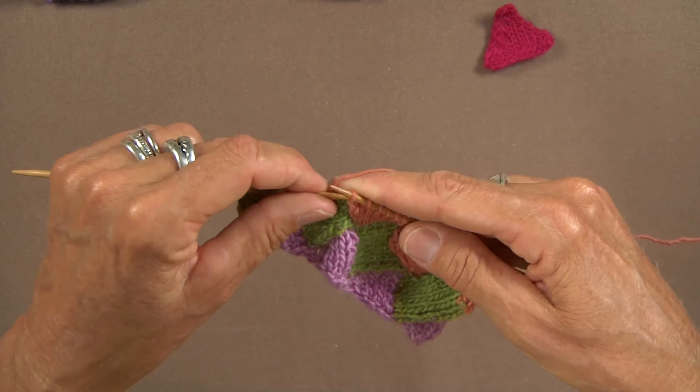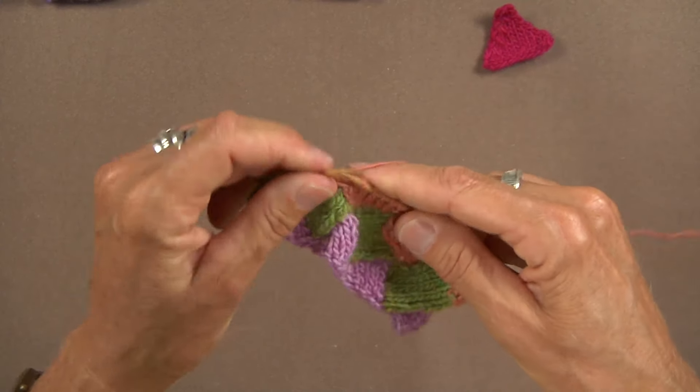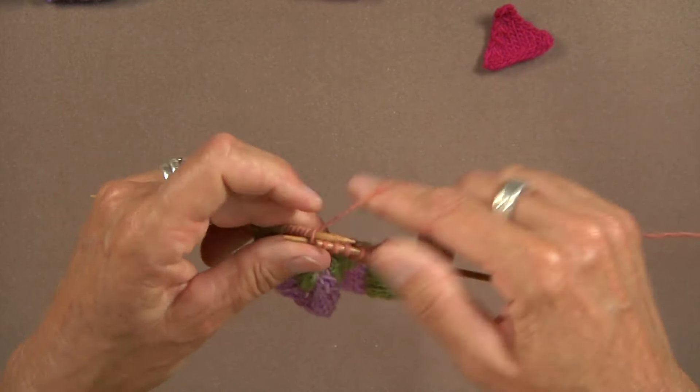So again, the needle goes into the back and you wrap your yarn from back to front.